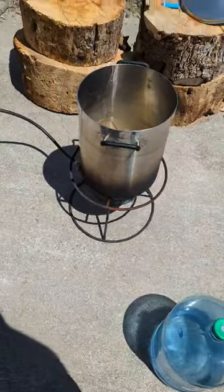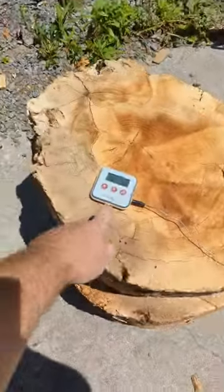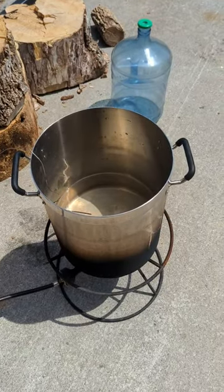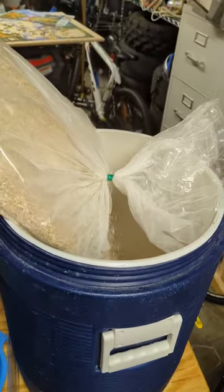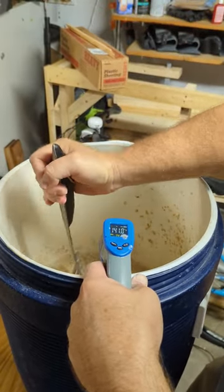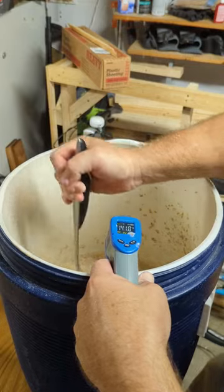Heat three gallons of spring water to 160 degrees. This will beep when it's ready. Pour hot water in cooler. Heat up two more gallons of water to 160. Add 13 pounds of crushed grain. Stir aggressively and keep adding water until the temperature reaches 152 degrees.